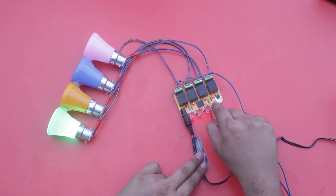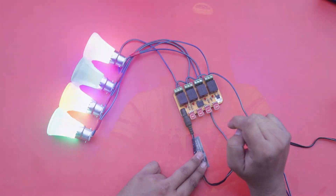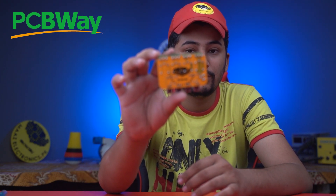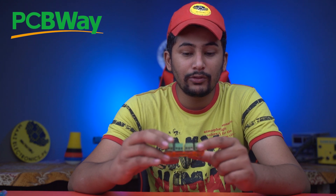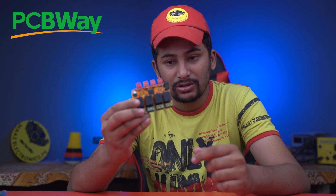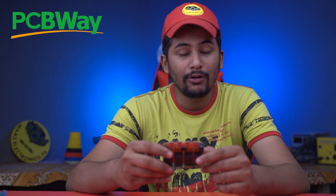If you want to make this type of high quality control board with high quality PCB, you can visit pcbway.com. PCBWay is a company which makes high quality PCBs in China. Please visit pcbway.com — the link is in the description.